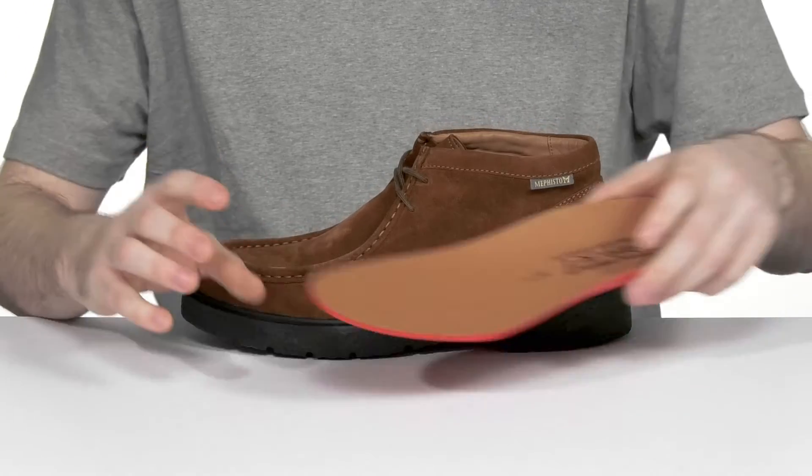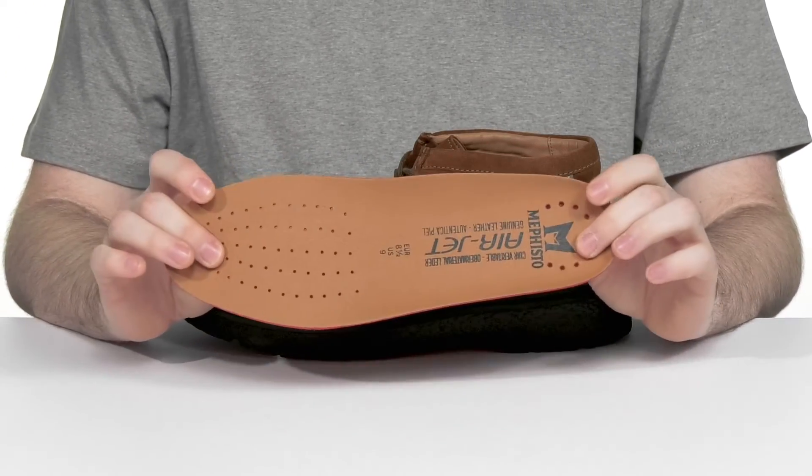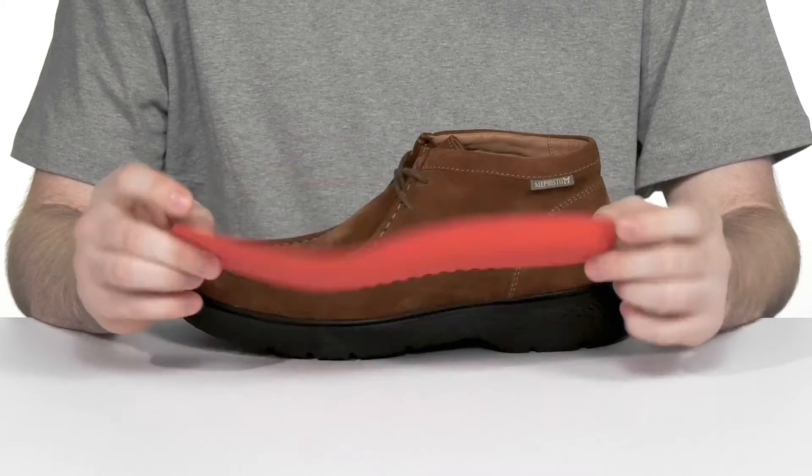It comes with a removable foam footbed that's made with the soft air technology, giving it great cushioning and arch support on the side with constant airflow through all those perforated holes.